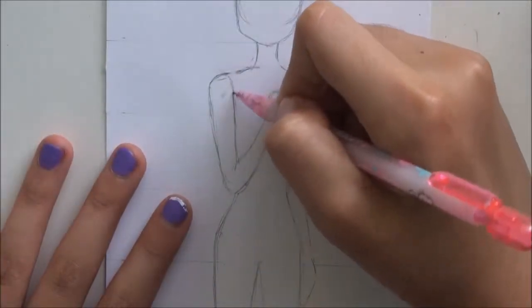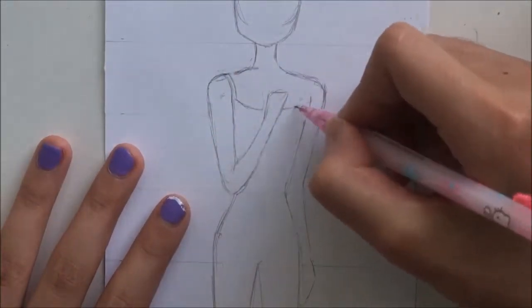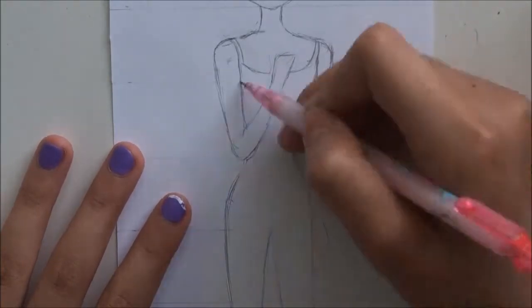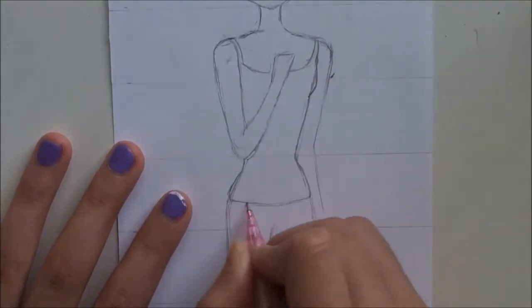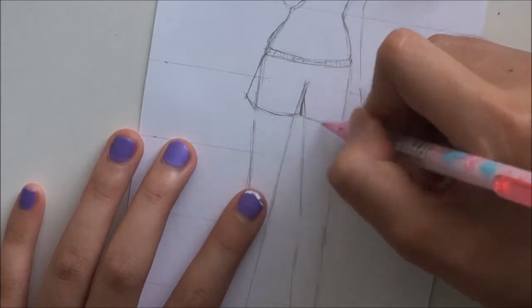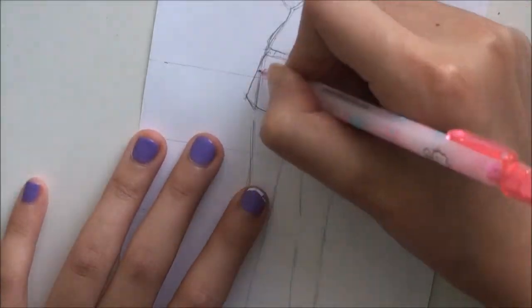Now I'm just fixing up the shoulders because they weren't really even. For the rompers I used spaghetti straps. I didn't really plan this very much so I just went with it — I cinched at the hips and then made the shorts a bit more flared out rather than tighter.